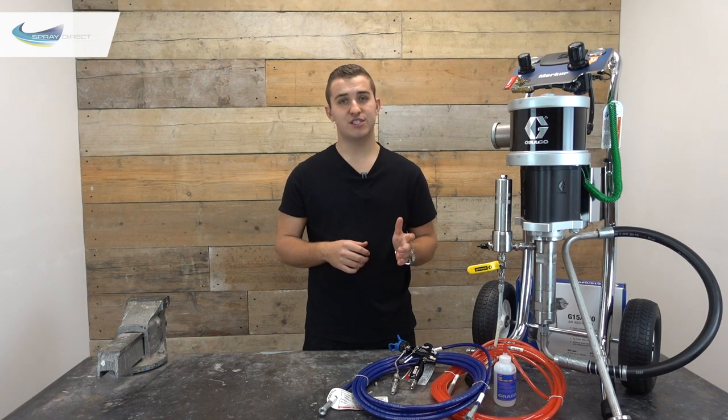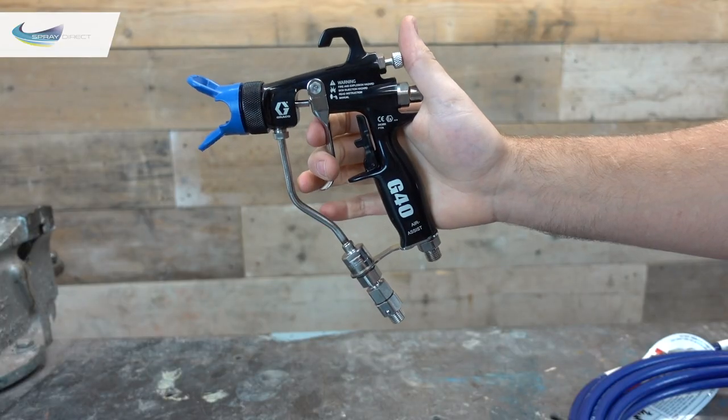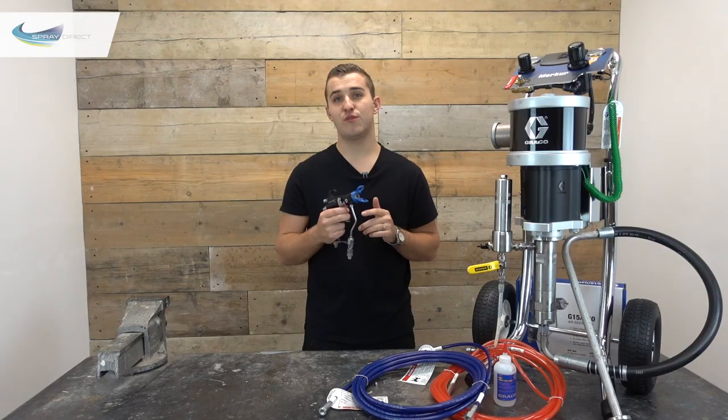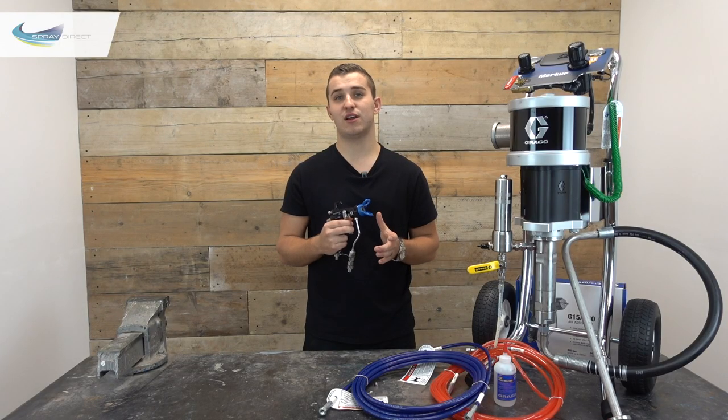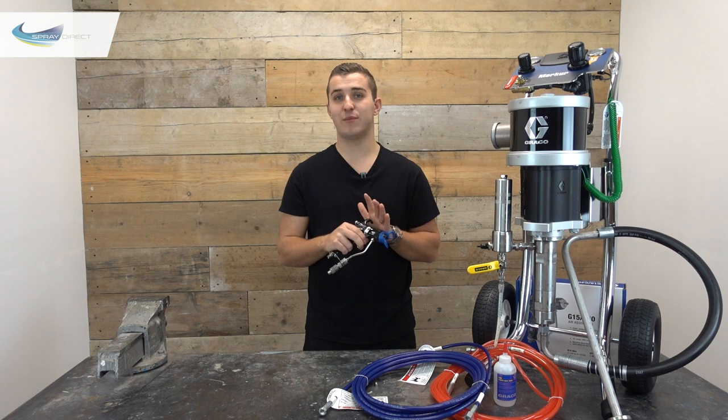When you buy a Graco Merka unit from us you're going to get a G40 gun. It's 20% lighter than other guns at around the same price point, and the trigger pull force is up to 40% less than the closest competitor, which is really going to help reduce operator fatigue. Most importantly, the finish you get with this gun is excellent.